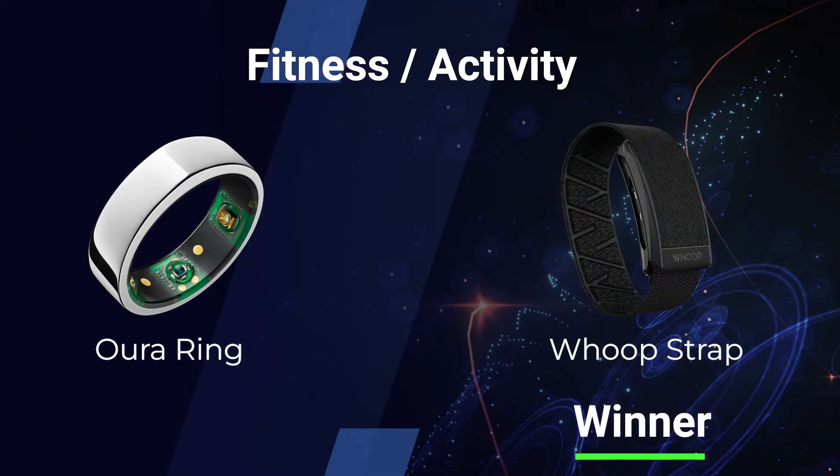Let's dive right in. The first factor is fitness or activity — called 'activity' on Oura and 'strain' on Whoop. This was a definite plus on the side of the Whoop Strap. Not only did it detect activity much better than the Oura Ring, it scored it to a higher specificity. It really knew whether I was running or weight training, and it was genuinely impressive at that.